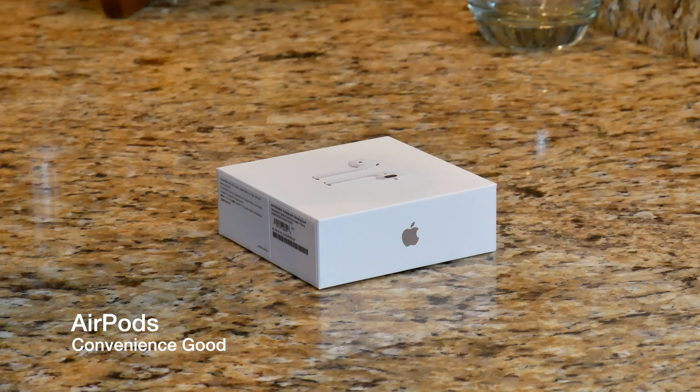This product is absolutely sold out wherever you go. At any big box retailer you will not find the Apple AirPods. You will either want to order them online at the Apple store or head out to your local Apple store to pick up a pair, and if you're lucky you'll get even the ones for $159.